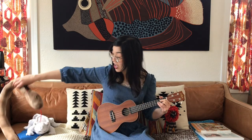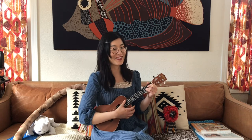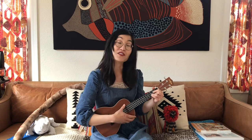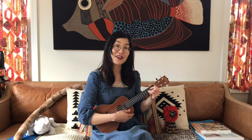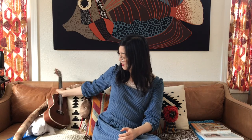Row, row, row your boat, gently in the lake. If you see a long snake, don't forget to shake. I don't think they're too scary though. Let's sing one more time. Row, row, row your boat, gently down the stream. Merrily, merrily, merrily, merrily, life is but a dream. Thanks for singing along, friends.